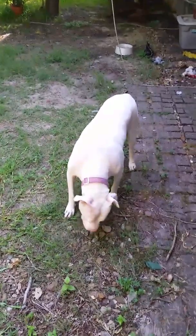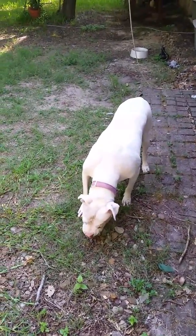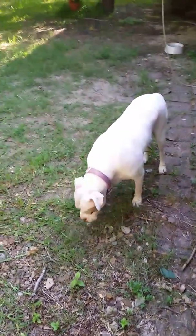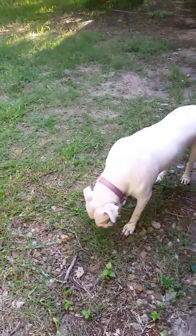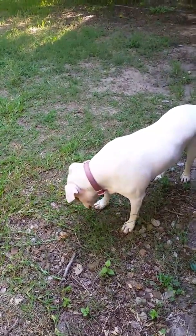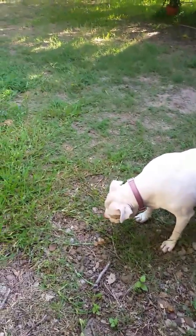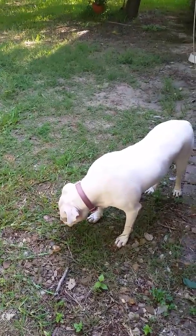And Annabelle is getting all the bits of grass that wasn't cut by the weed eater this weekend or two weeks ago. I think it's been a couple of weeks since we mowed.